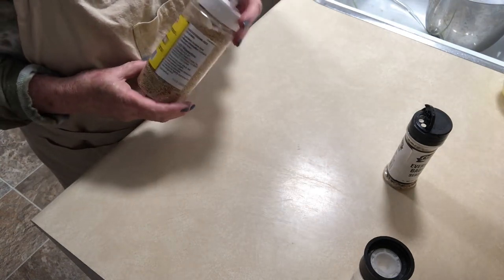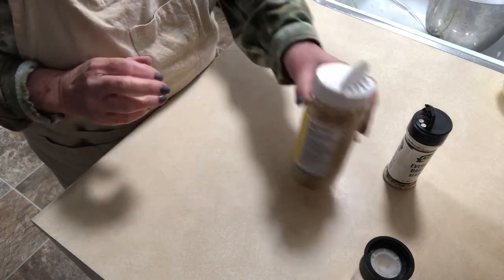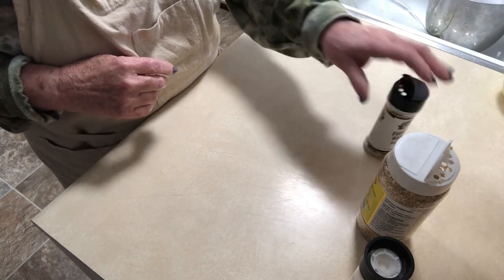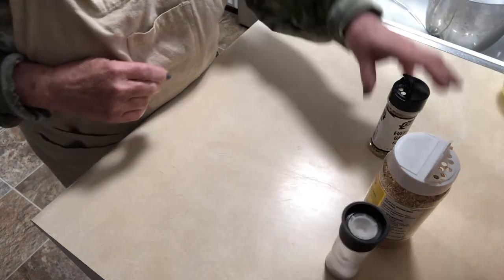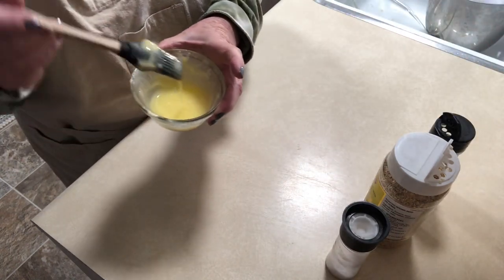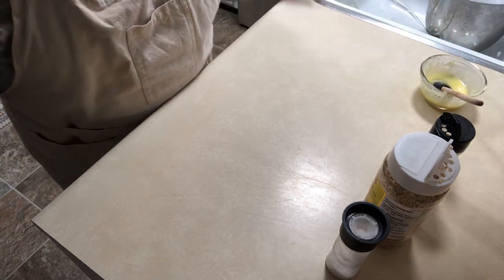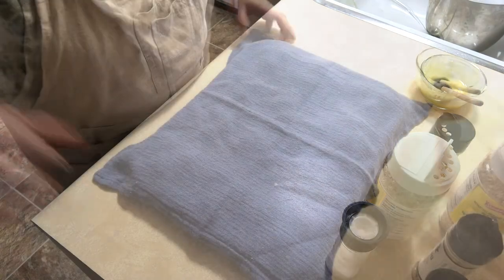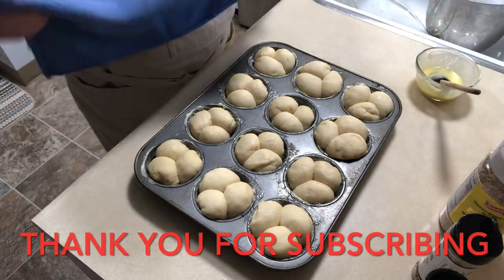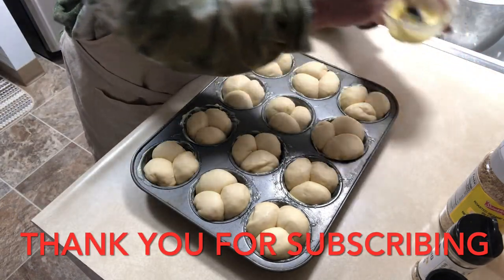The 30 minutes of resting is almost up. Preheat your oven to 425°F. On a few of them I'm going to put some sesame seeds for variety, some everything bagel seasoning, and some sea salt. Here's some melted butter we're going to put on top, and then whatever topping you like. After 30 minutes — oh, they look so good!